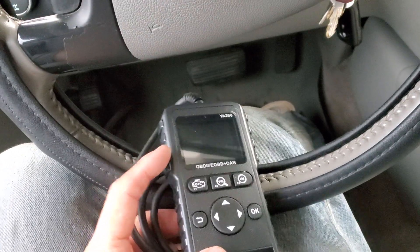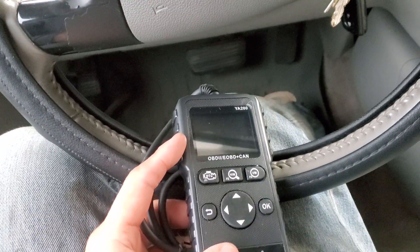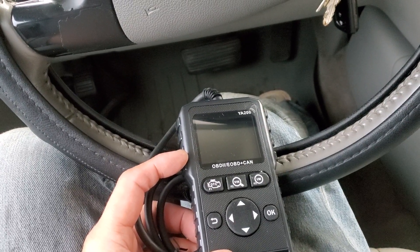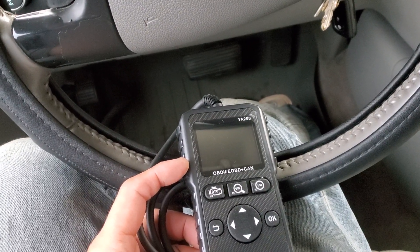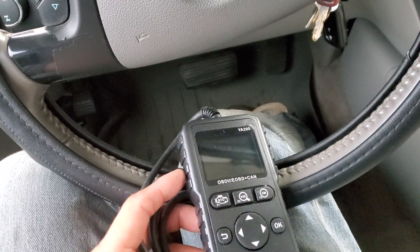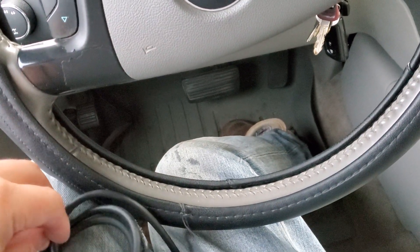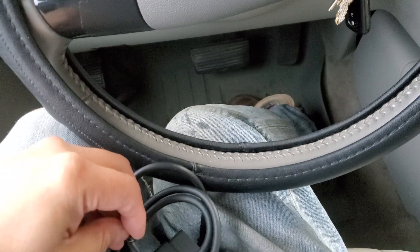I do have a couple of Bluetooth scanners — they come in handy if you have specialized vehicles like a Prius where you can download apps to test batteries. But if you have a regular car and don't need a specialized coverage app, these wired scanners are great. I have absolutely no complaints — the readouts are good enough for me, even for specialized BMWs and Mercedes.